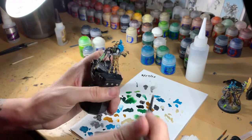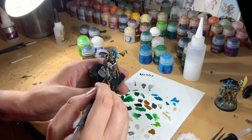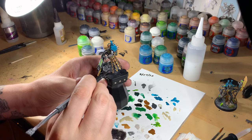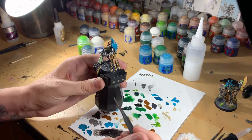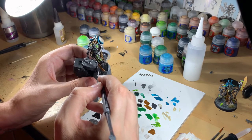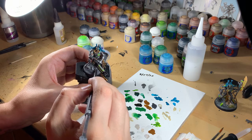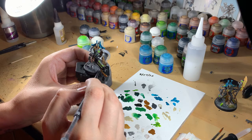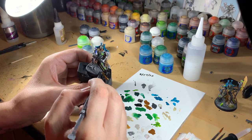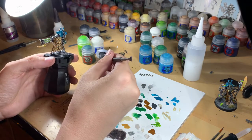In the middle of most bases there's a little divot from injection molding — I usually cut a piece of card and cover that, but with thicker texture paints like Astro Granite or Martian Ironearth you don't need to worry about it. If I were using a crackle paint like Martian Ironearth Crust, I would want to cover that divot. Just be careful not to get any texture paint up on your nicely painted model — just a little bit right here by his foot and we're done.